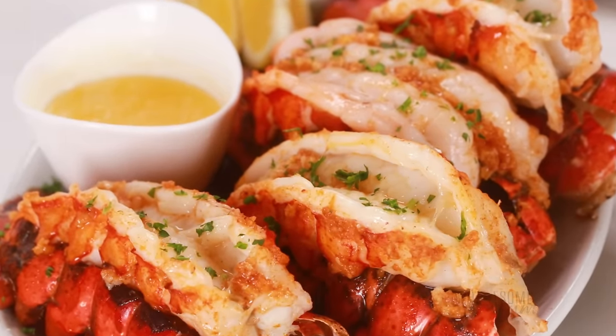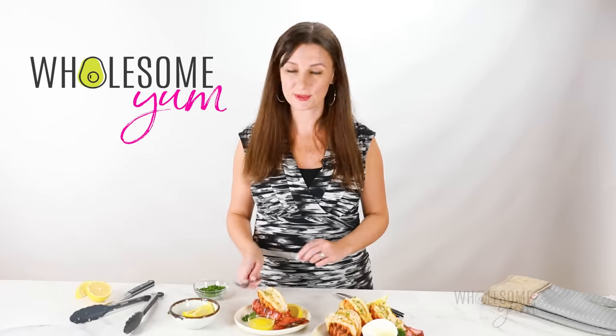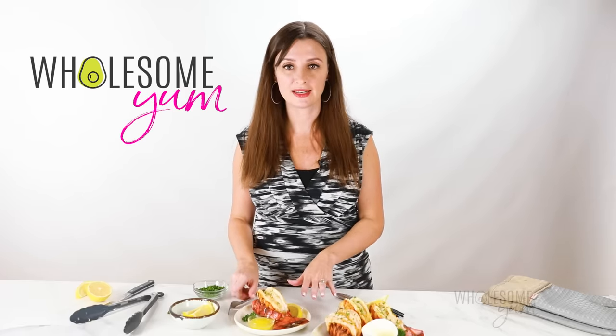Buttery, tender — this might be even better than a restaurant. Let me know what you think if you try these. And if you need a simple, elegant side dish to go with it, this roasted asparagus is fast, it's easy, and it goes perfectly with lobster.